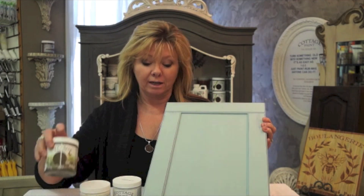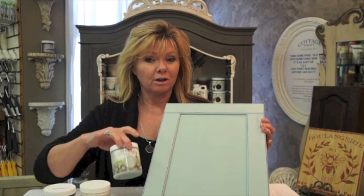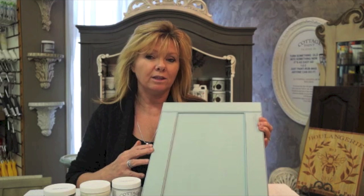This is an example of a two-color distressing, using arbor brown underneath and narbic blue on top. It is used when you would prefer to hide the original surface.